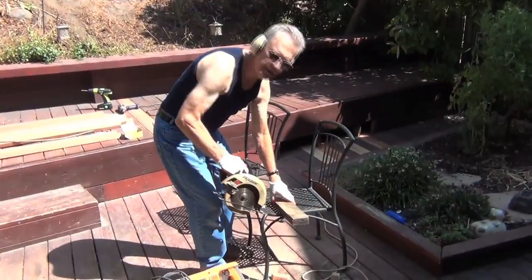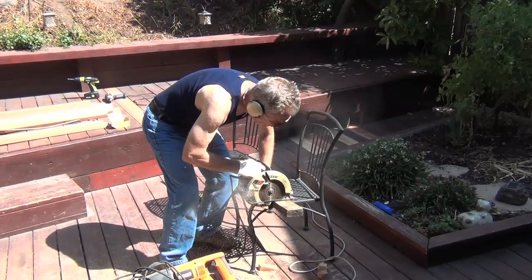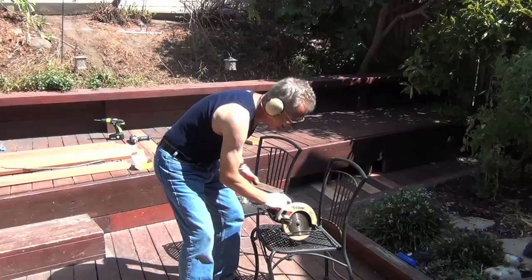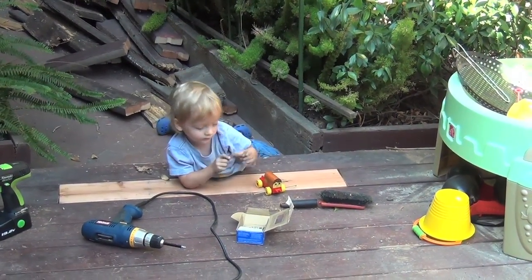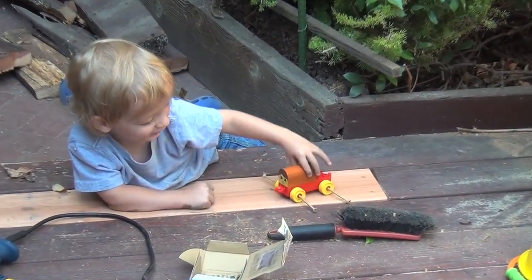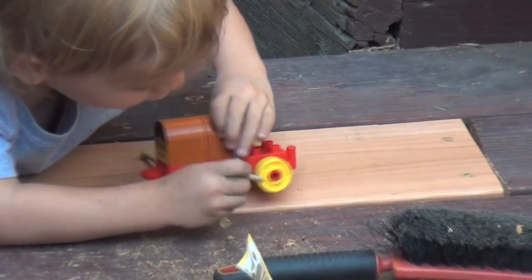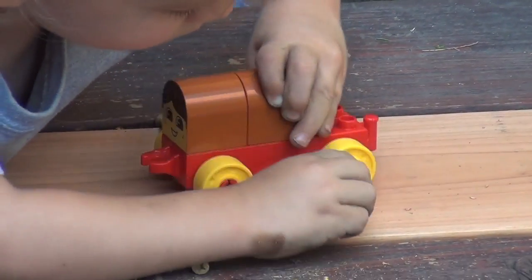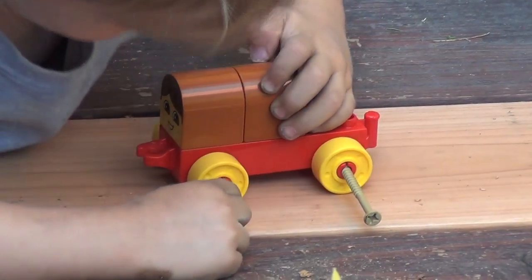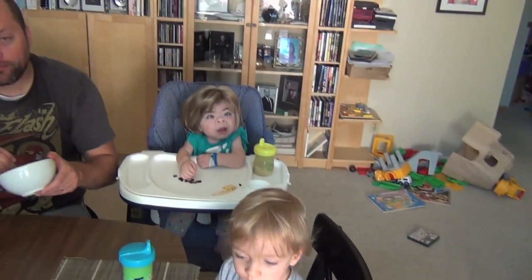Good job! Here we go — this is a tricky cut here. Good job! Okay, we're having a lunch break — the work crew took a break to get some grub.